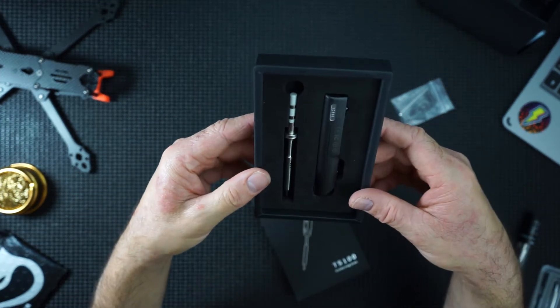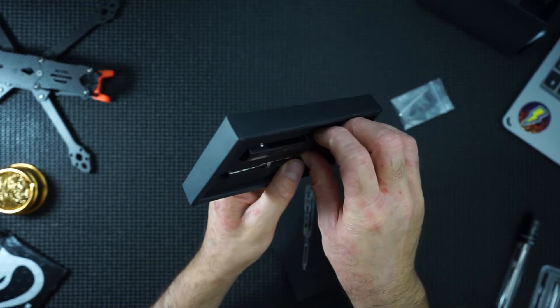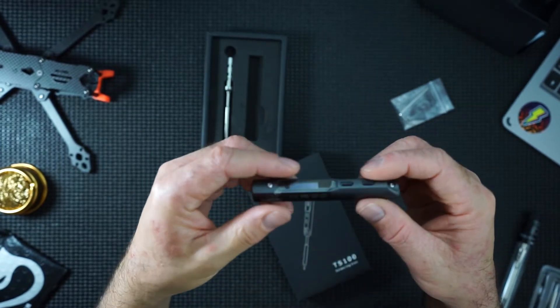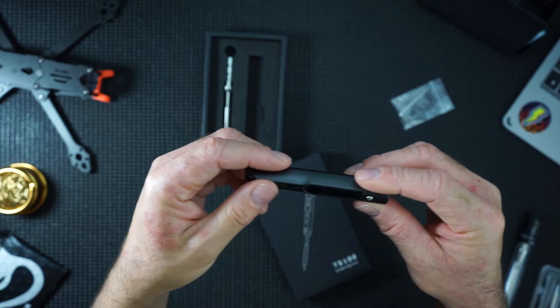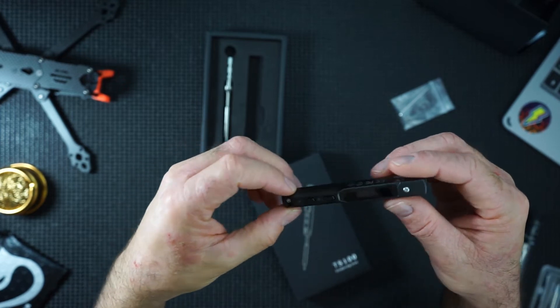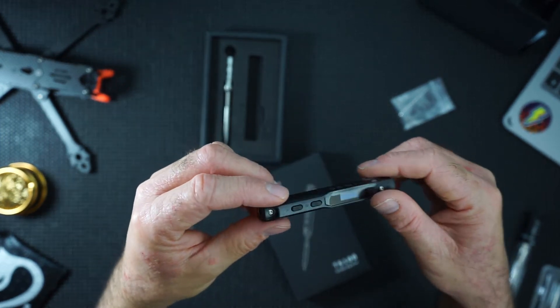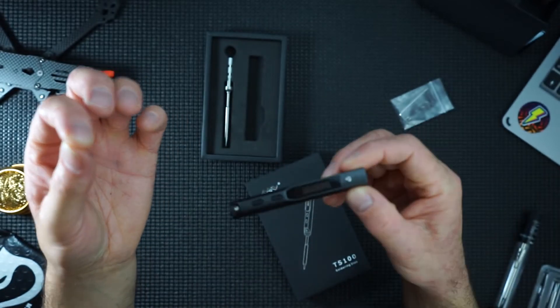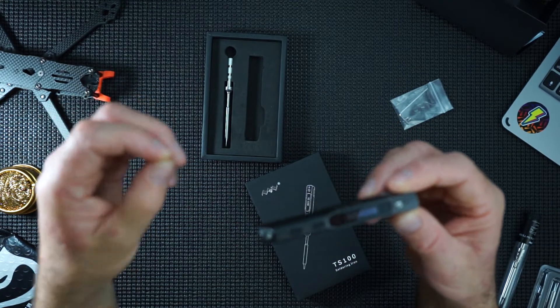And here it is. Very nice. So here's the main part that does your heat and temperature. This is a variable temperature gauge — I think they call it a firmware static. If you're after a technical review, you're probably in the wrong place.